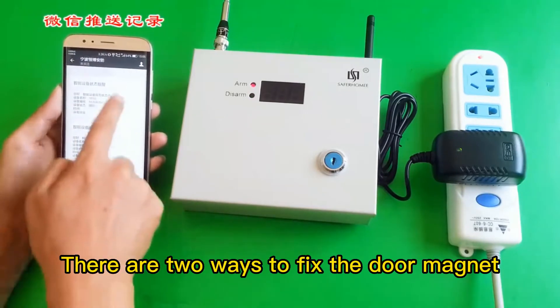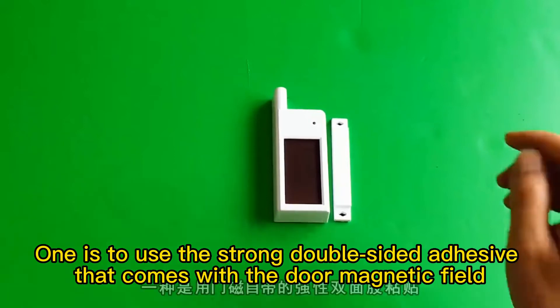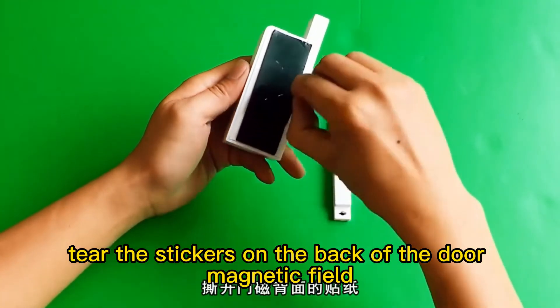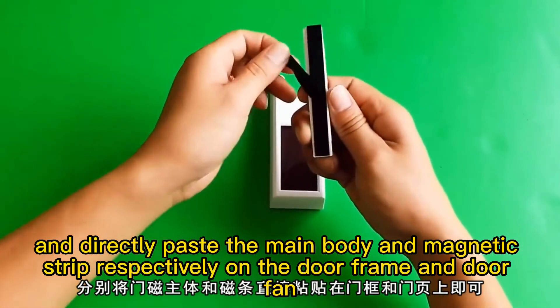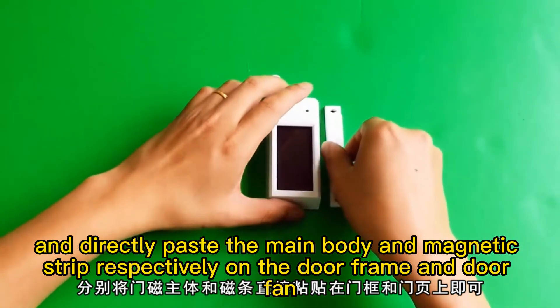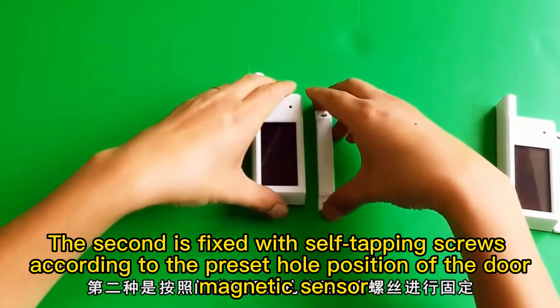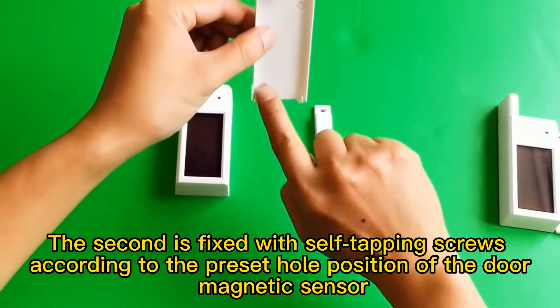There are two ways to fix the door magnet. One is to use the strong double-sided adhesive that comes with the door magnetic sensor — tear the stickers on the back and directly paste the main body and magnetic strip respectively on the door frame and door panel. The second method is to fix it with self-tapping screws according to the preset hole positions of the door magnetic sensor.